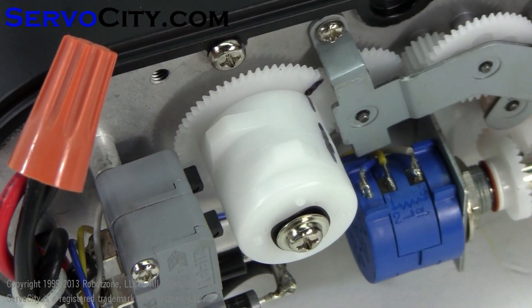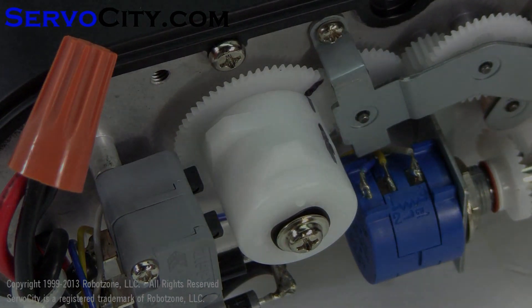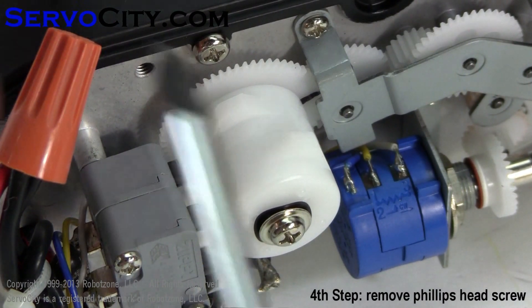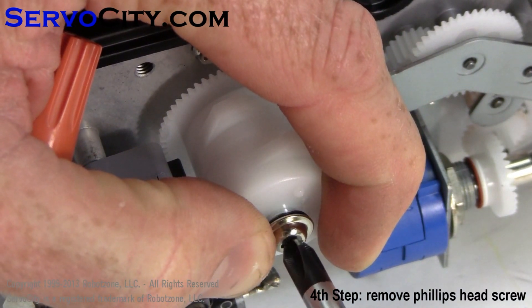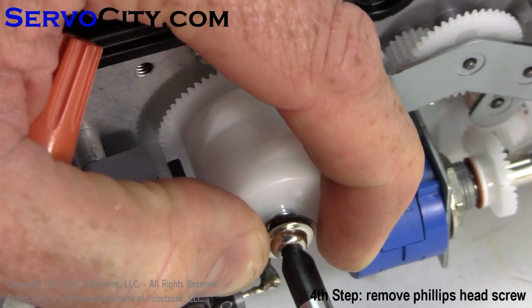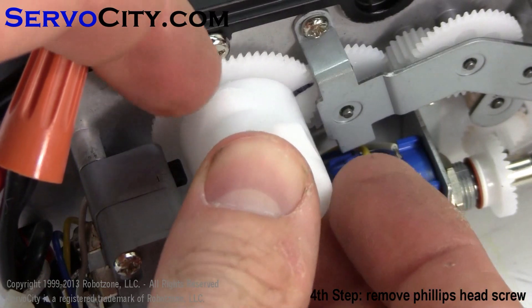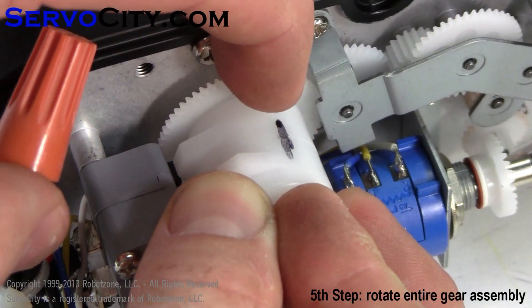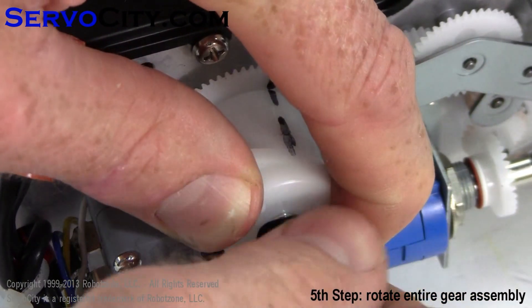This is the inboard limit location that I've selected for the video. As you can see by the limit switches, the inboard limit is not depressed at the current time. In order to adjust the inboard limit switch, first remove the Phillips head screw and pull it all the way out. At this point, you can rotate the whole assembly until it makes contact with the inboard limit switch. Then you'll want to reinstall the screw.